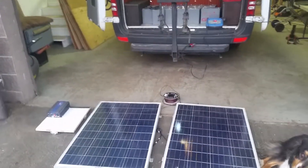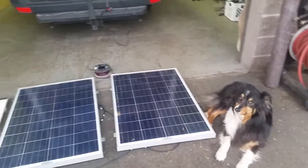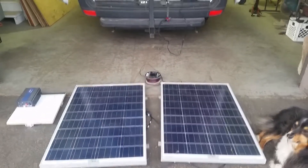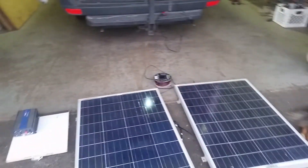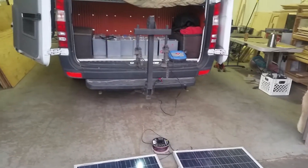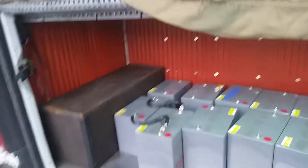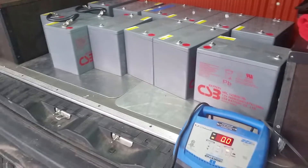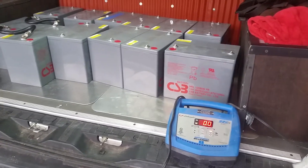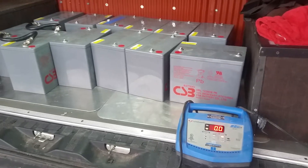Hello, thanks for tuning in to Rocky Mountain Adventure Vans. I'm Jeffrey, this is Tucker and we're playing with solar panels and batteries. Today I thought, why don't I shoot five minutes about the mysteries of solar and how these systems work — they're not that complicated once someone explains it.